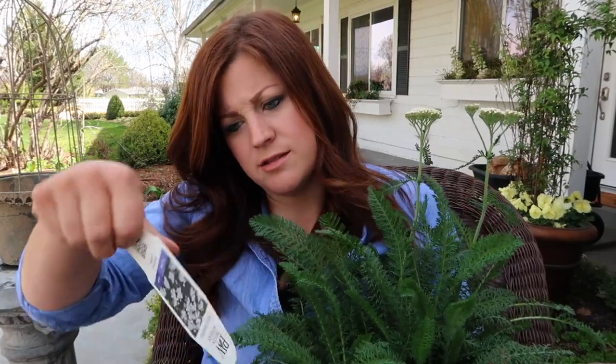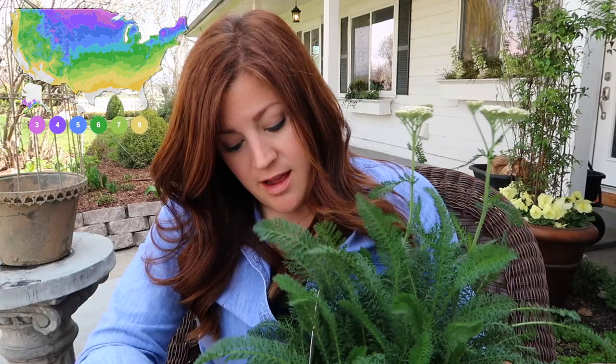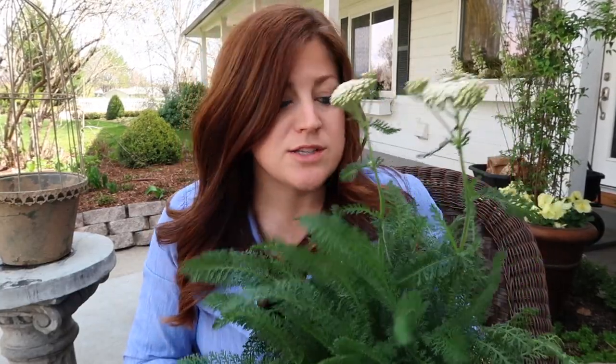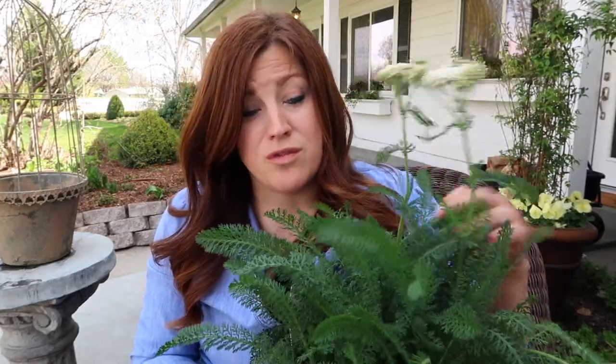Not to mention they're incredibly tough — zones three through eight. They do really well in a lot of different conditions. They don't like rich soil, so you want to plant these in areas that are more tough to grow things in, which is great. They're also more drought resistant once established than a lot of other perennials. I think this is going to be a really fun addition. I have seven of these to plant over in the moon garden.